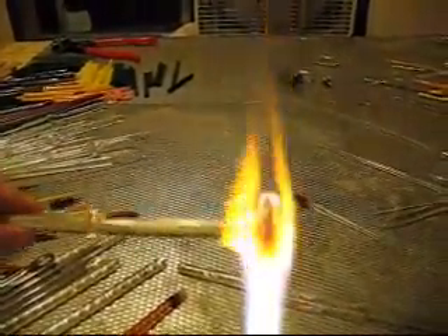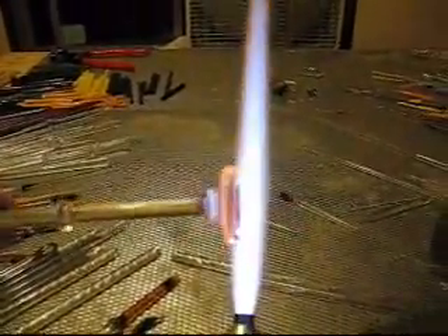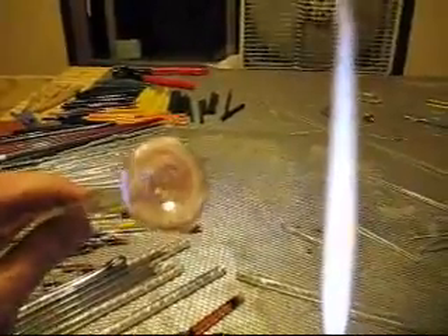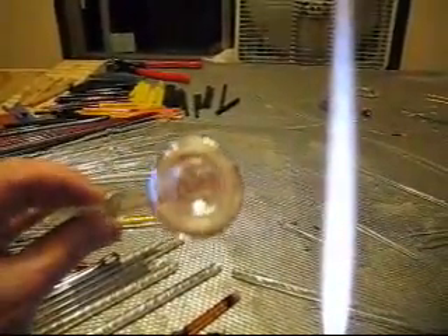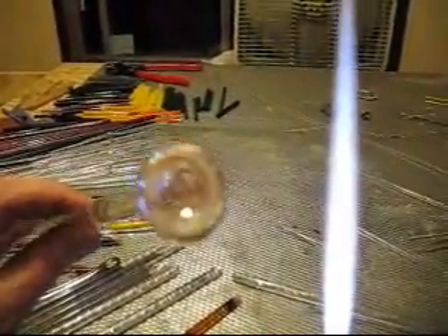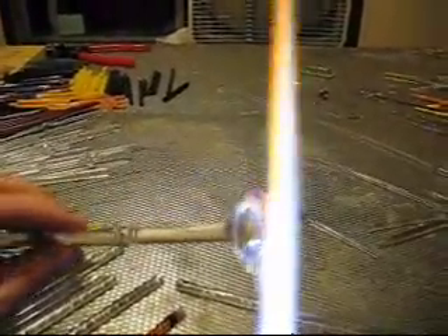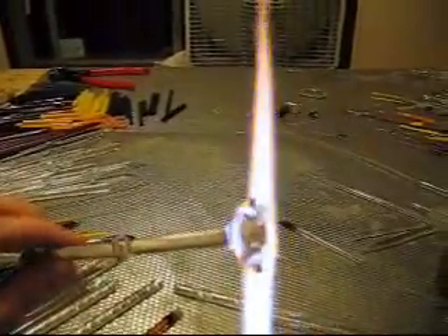Now we're going to start poking indentations into it. Get it nice and super hot on the face, poke an indentation using the scratch-all, then let it cool a little bit after the indentation, and then cover the indentation with a little drop of clear to trap a bubble in there.